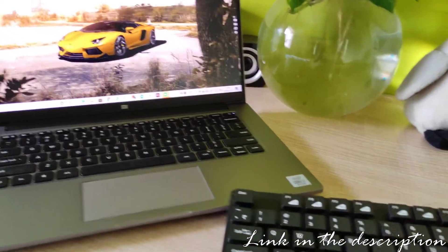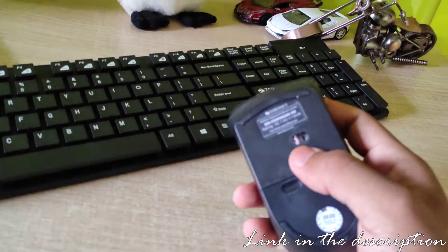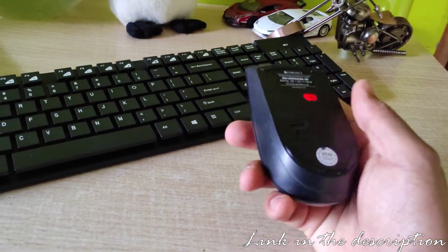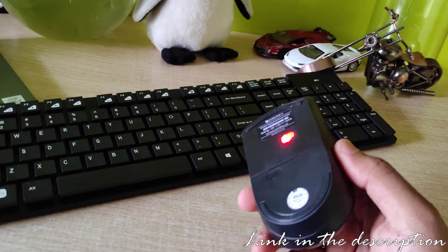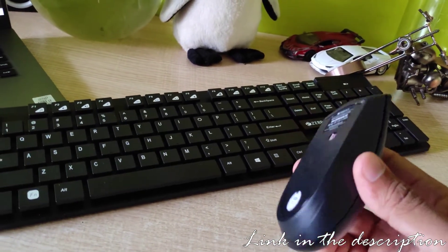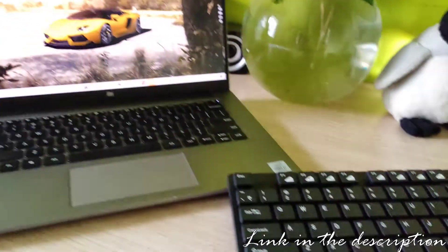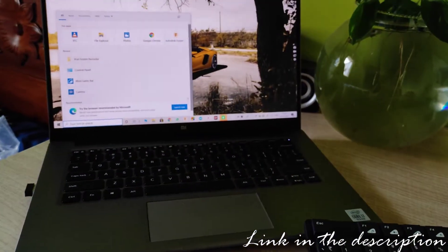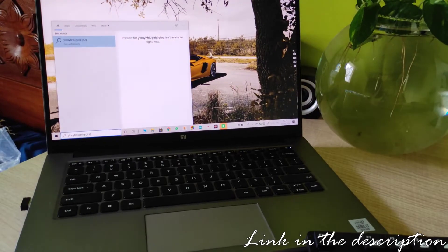As soon as I start up my laptop, it automatically gets powered. That's what I like about it. It doesn't have any on and off switch, as the old type of Bluetooth keyboard combos used to have. That is the better option. Let me just see whether the keyboard is working — even that is working pretty nicely.